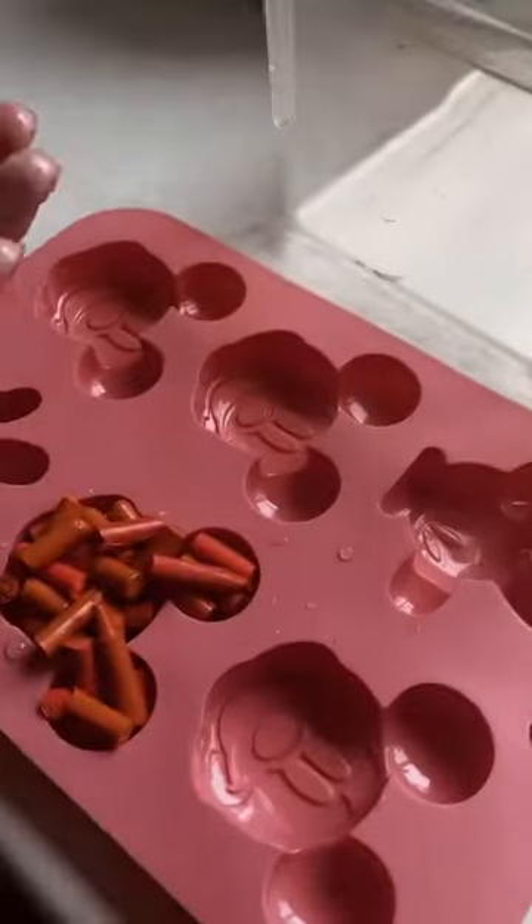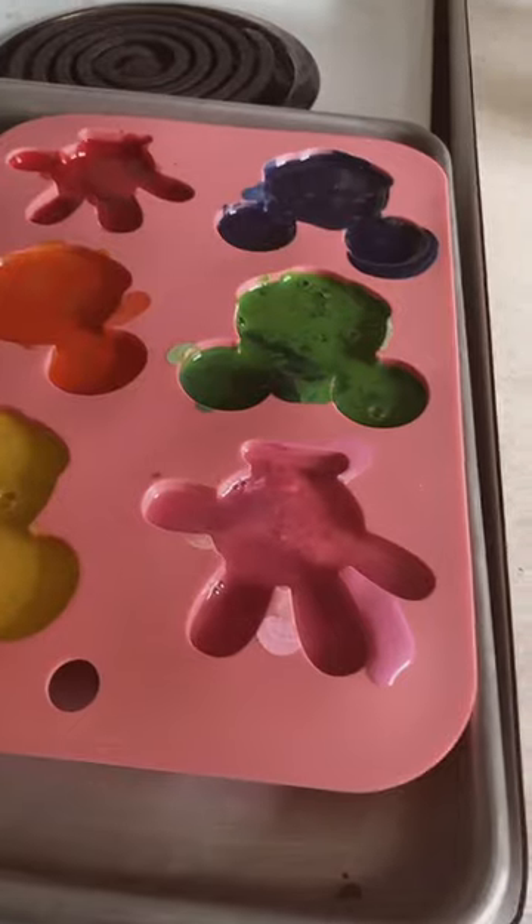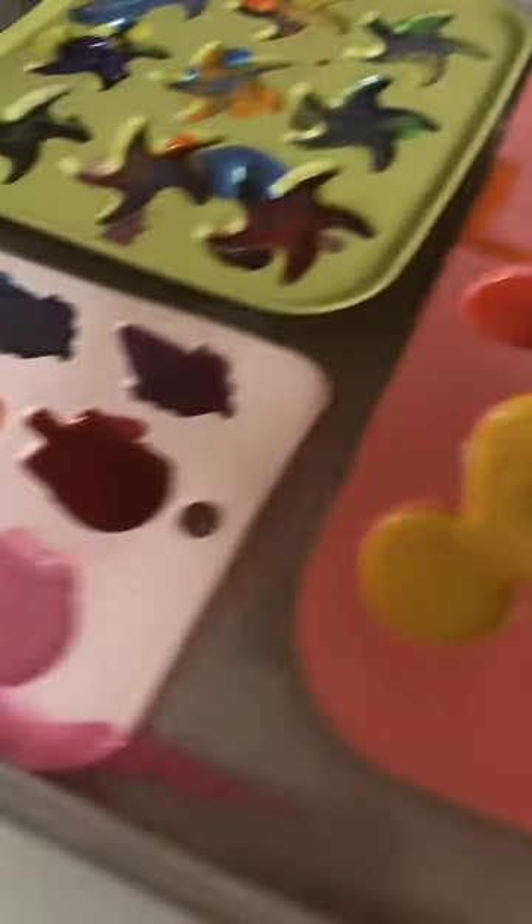So you just pick through, get the crayons you want, and the labels are off of them. It makes it so easy, though it will be a bit dirty. Then you put them into silicone molds.